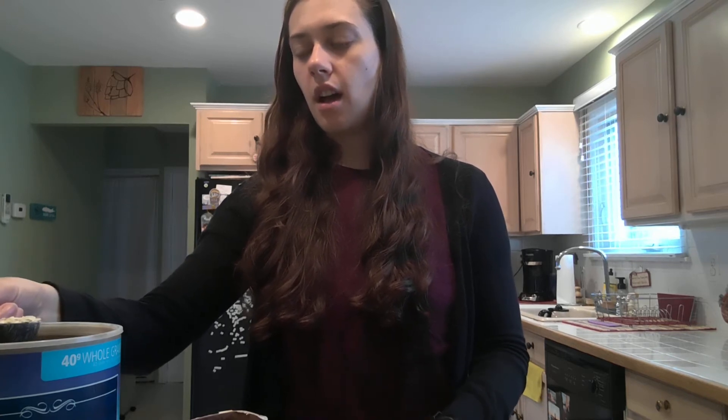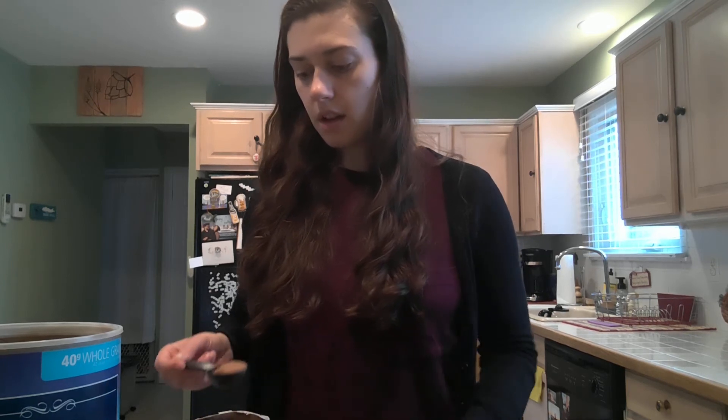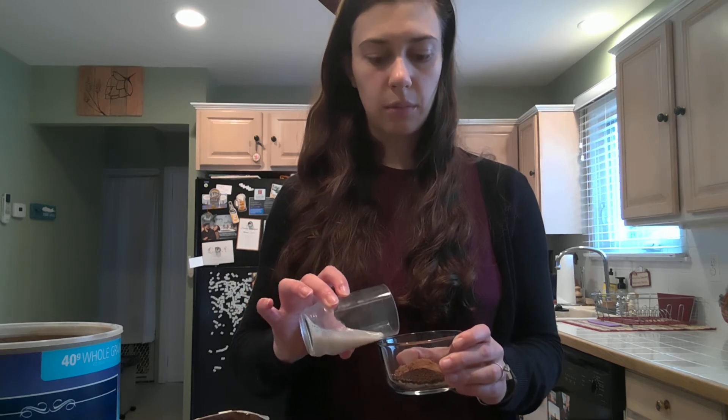So we'll get started. I'll begin by taking one tablespoon of the rolled oats, one tablespoon of the ground coffee, and one tablespoon of the cacao. Then you only really need a little bit of the coconut milk, so I'll just add a little bit.